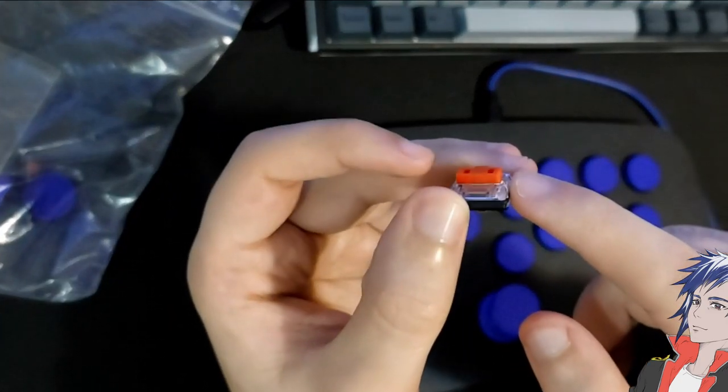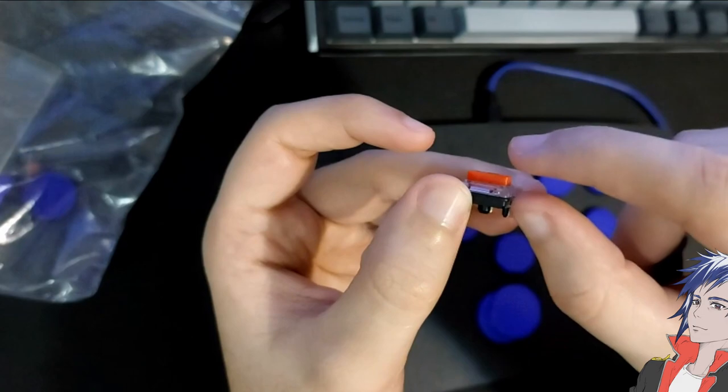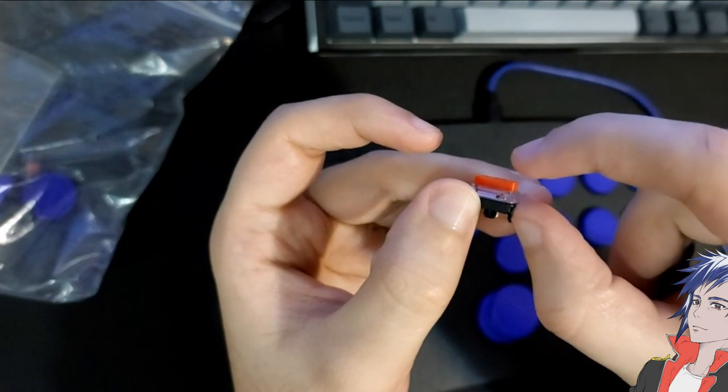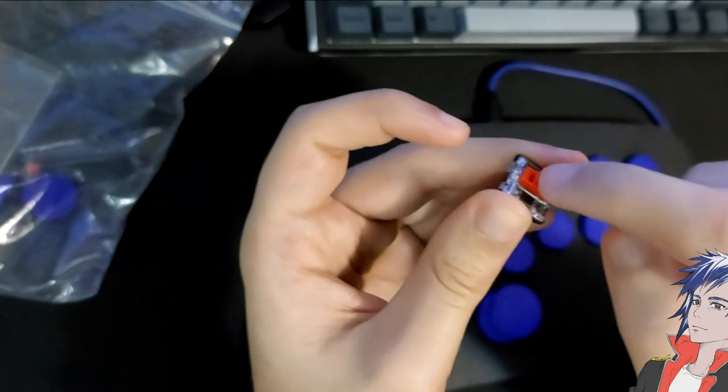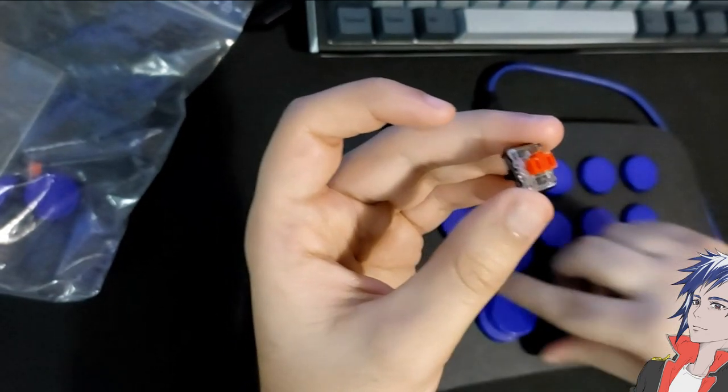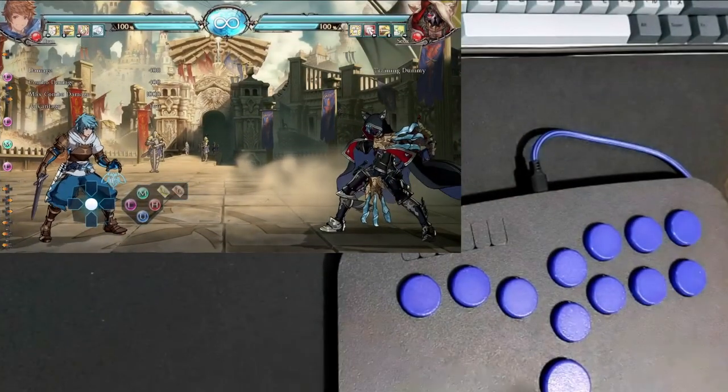Here's one of the keycaps, and they also included three extra switches. These are Kailh Choc Micro V1 switches — low-profile switches, meaning they're tinier than usual. A full-size switch would be about double this size.